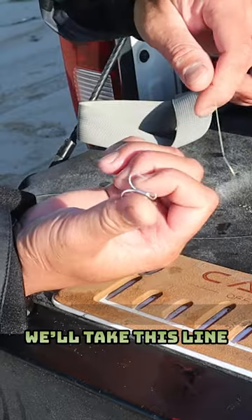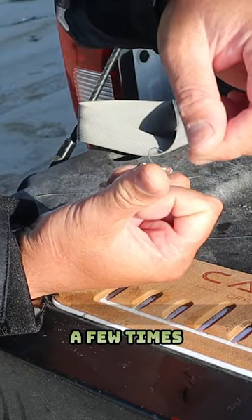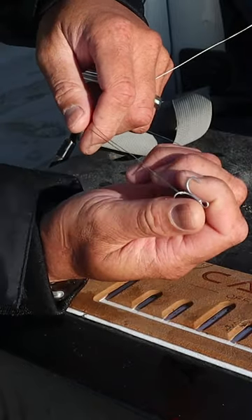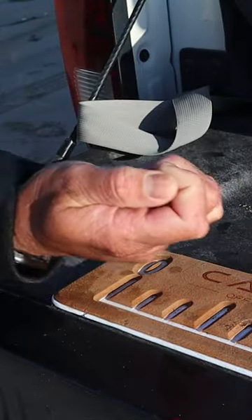We'll take this line, wrap it around a few times just like that until it rests right in the middle there. One, two, three. Got it.